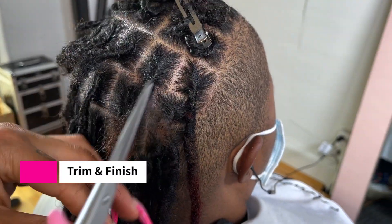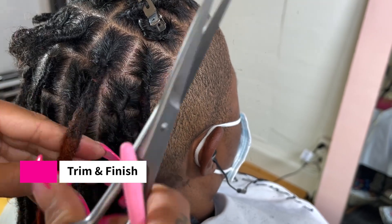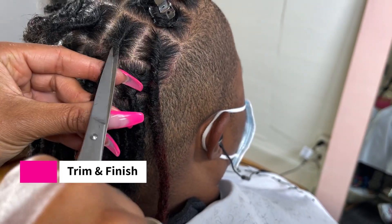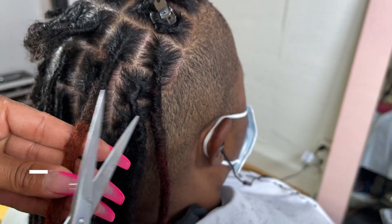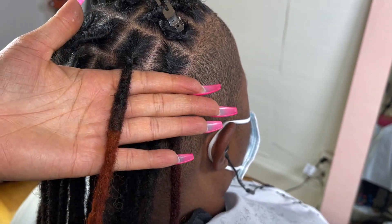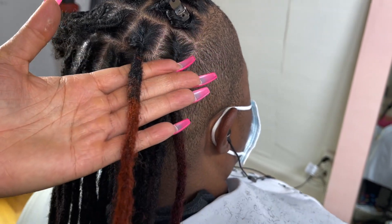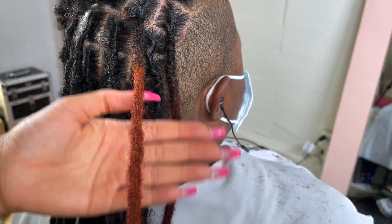Now I'm going to take my scissors and trim all the excess hair. You can see it's blending so well and looks amazing. Get all those little hairs and everything looks super great. Now you have blended your afro kinky hair and fashion dread perfectly onto your client's hair.